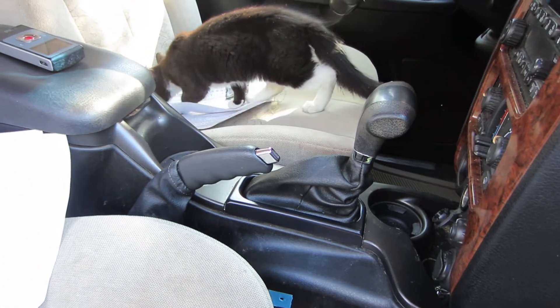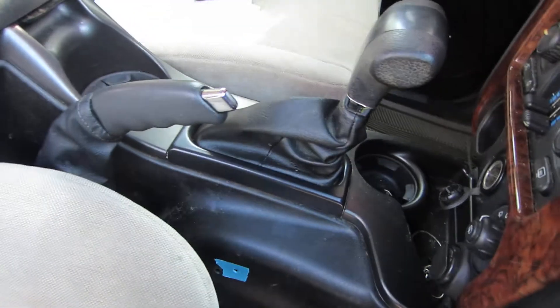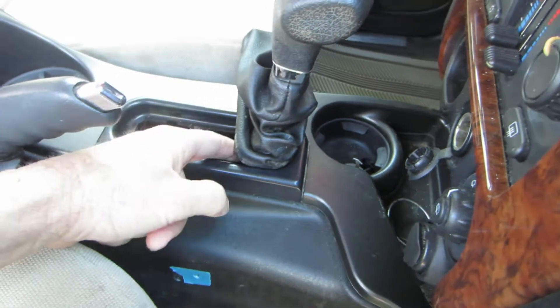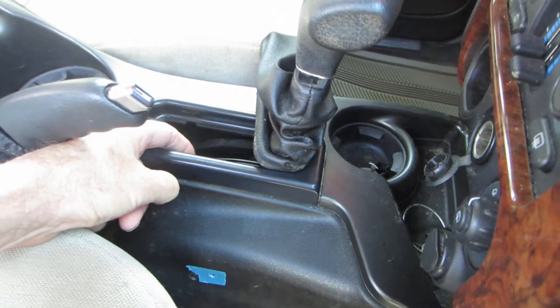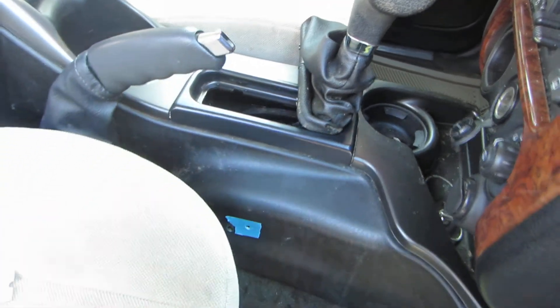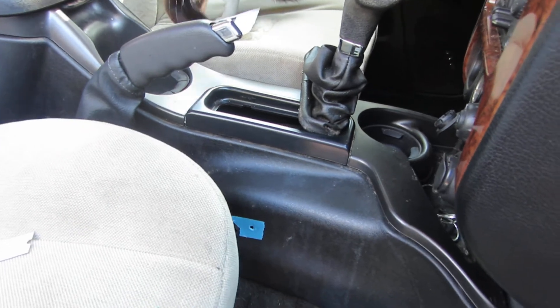The problem with this one was it needed a little bit of lubrication. So we lifted this up and put a little lubrication right in here and back in here, down to the BTSI. That BTSI is the brake transmission safety interlock.